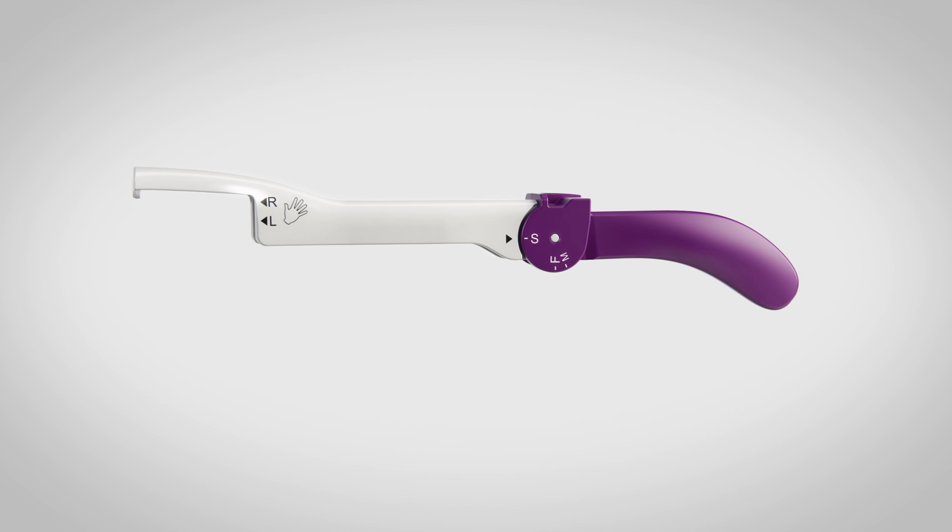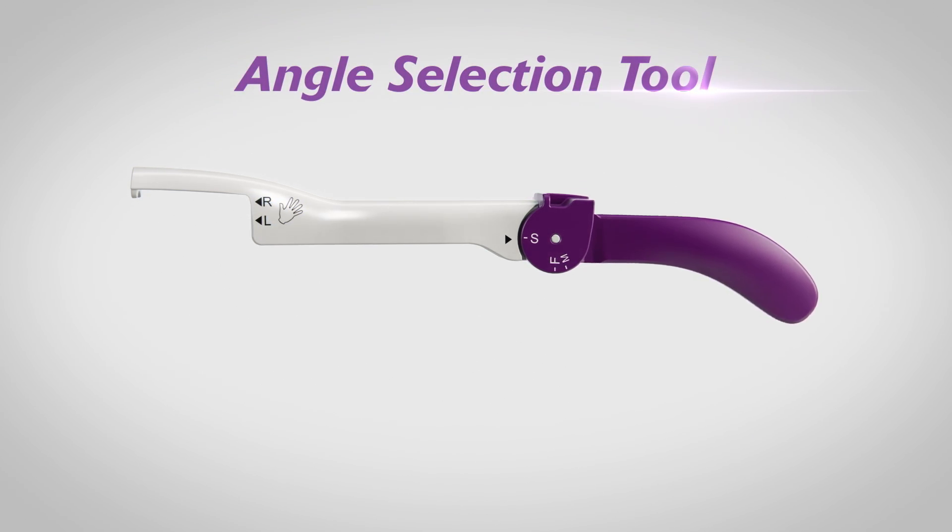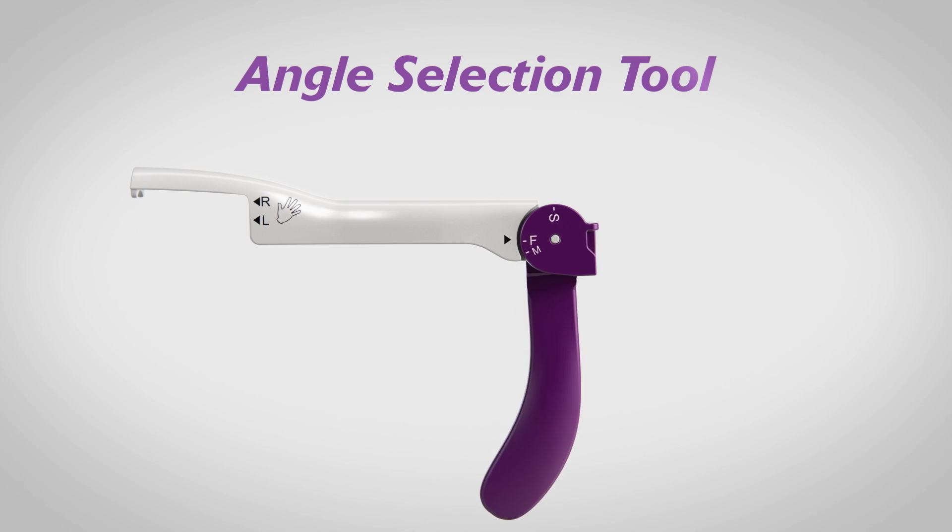The Relieva Scout Multi-Sinus Dilation System includes an angle selection tool that enables predictable bending of the seeker-like tip.